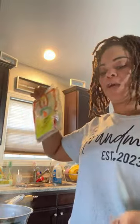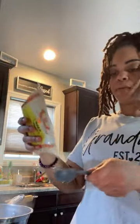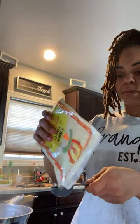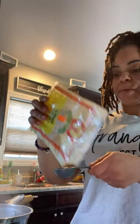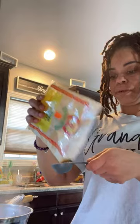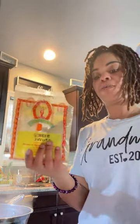And a teaspoon of sriracha. I want you to use fresh ginger if you have it, but I don't have any fresh ginger today, so I'm going to use a tablespoon of ginger powder instead. It's still going to be good.